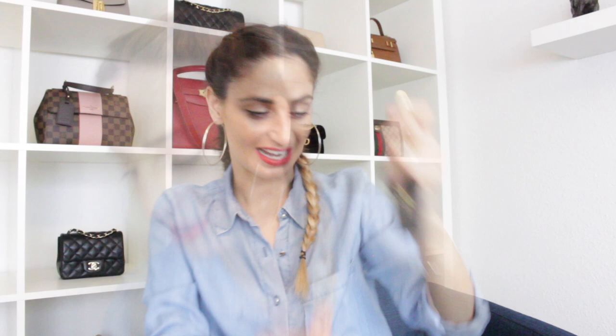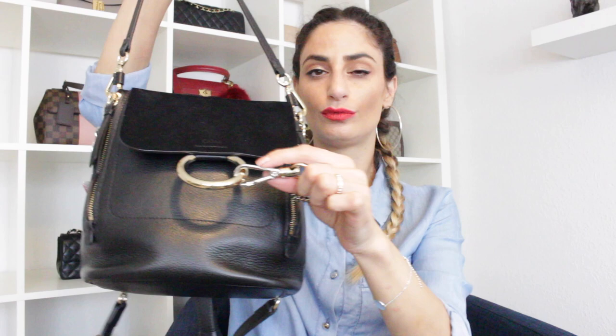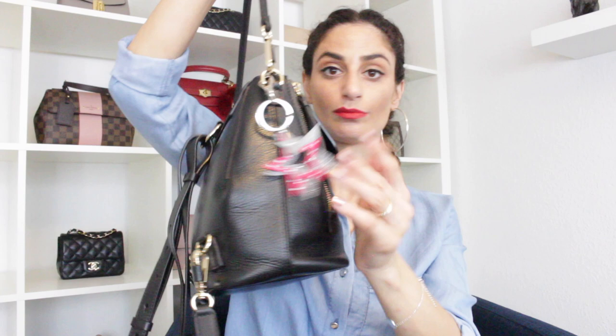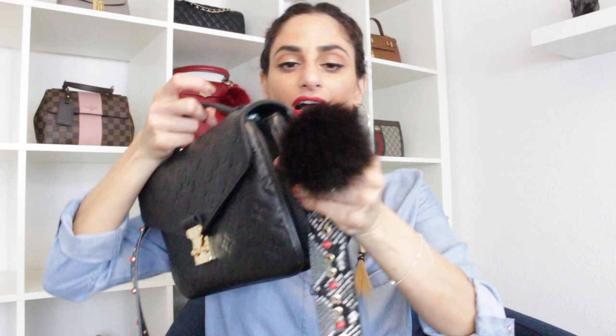Another bag charm is this one by Chimichu — gifted to me two years ago for Christmas. It's a beautiful star with silver hardware, which goes perfectly with my Chloe backpack because it has a silver metal piece. It stays on that bag all the time. I also have a black Michael Kors pom pom, gifted by a good friend, and it goes nicely with my Pochette Metis in black empreinte leather — black on black.